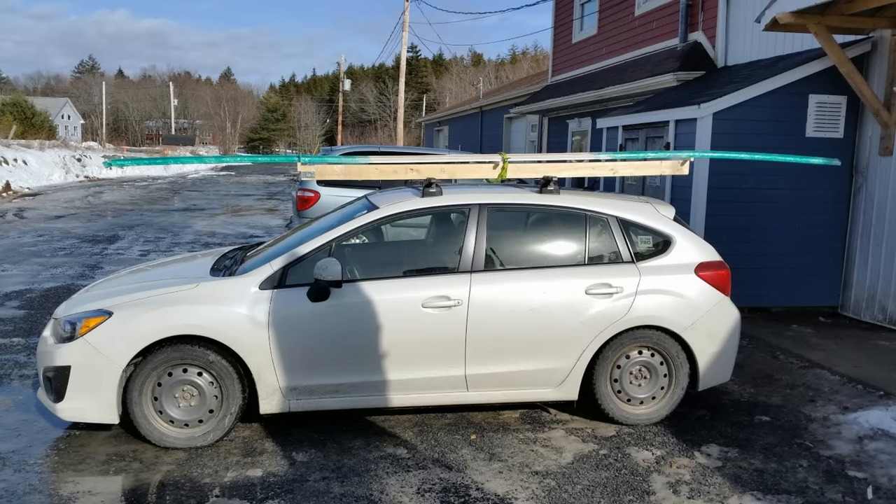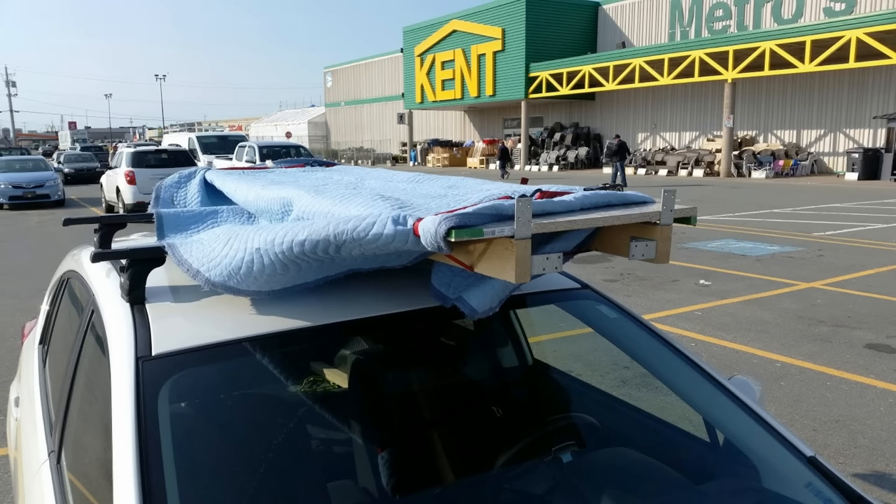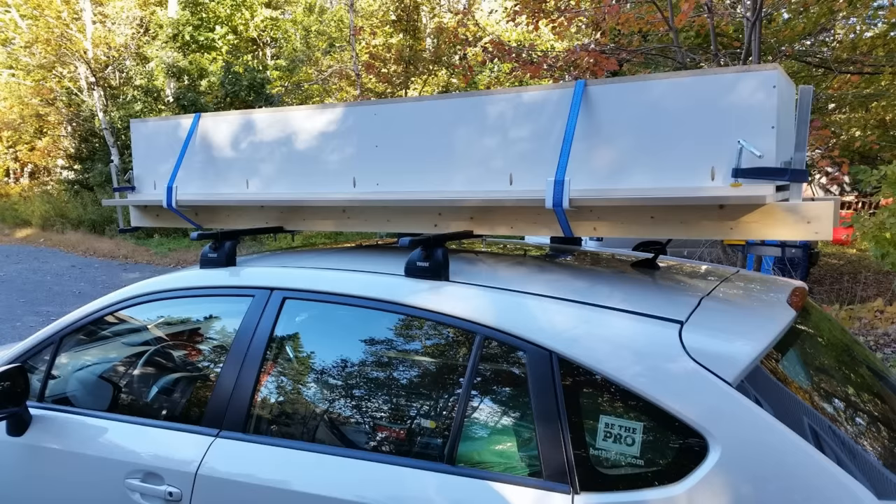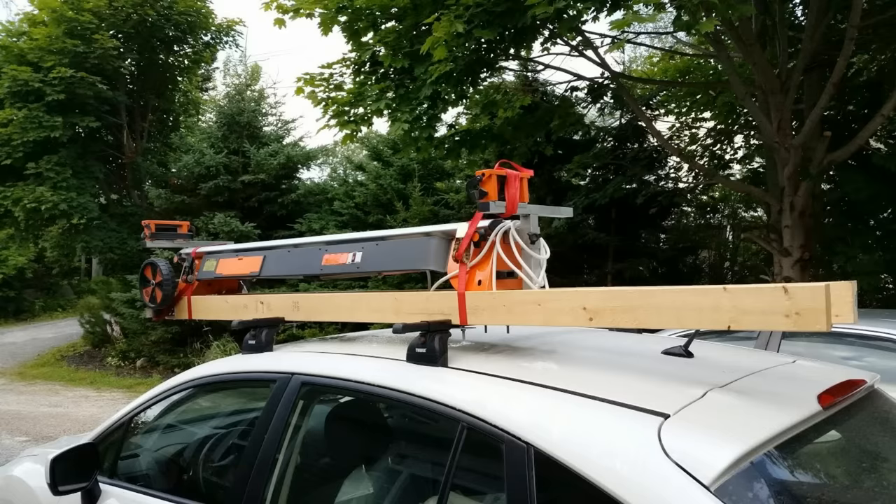I use the rails to transport countertop and keep it fully supported — I usually wrap it in a moving blanket to protect it and strap it down. Sometimes I'll use the rails to transport smaller projects that are too big to fit inside the car but not really big enough to need a van. They also work well for transporting gear like my miter saw station when needed.